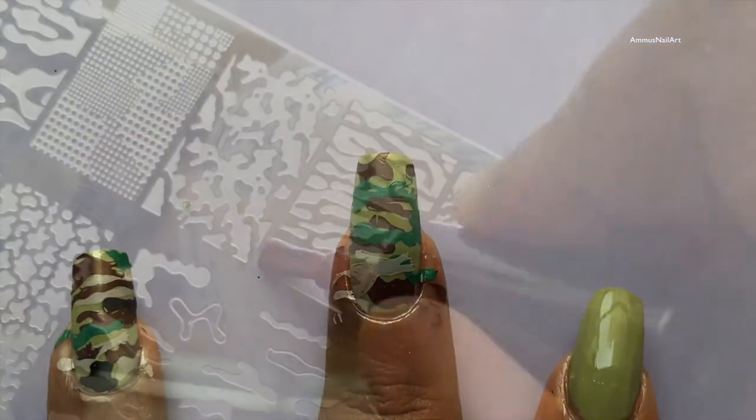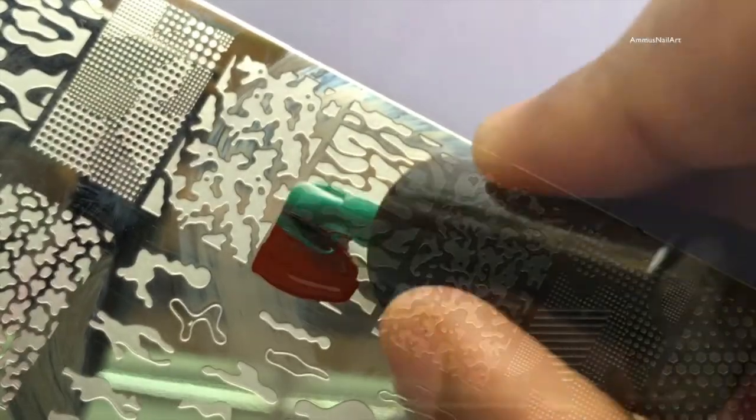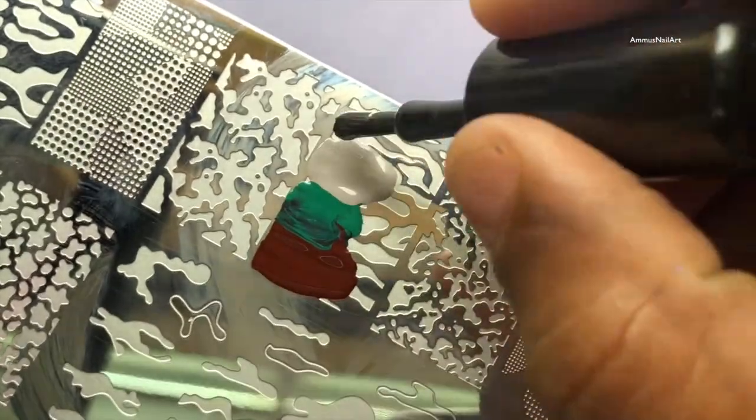As you can see, I have finished with my middle finger. I thought I'd do something different on my index finger and my thumbnail, so I created an ombre image and then stamped the same on my thumb and my index finger.